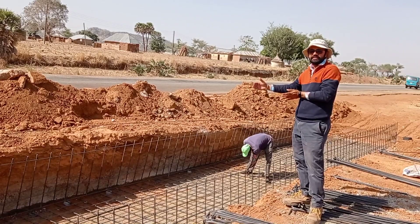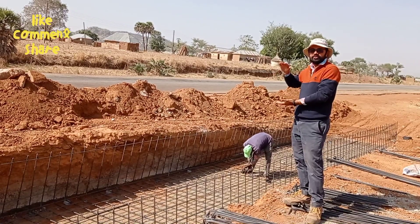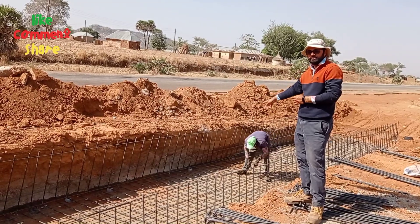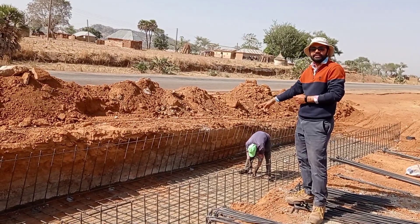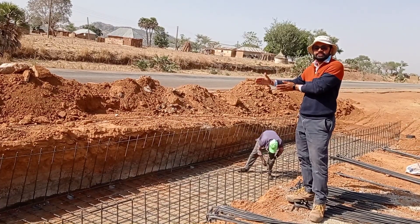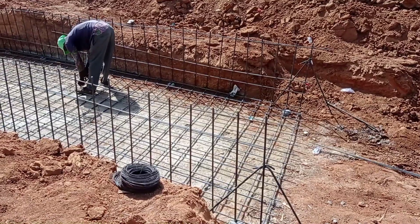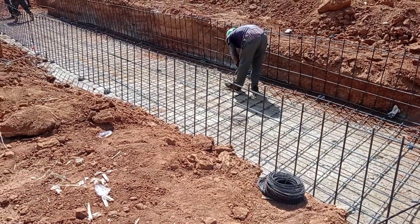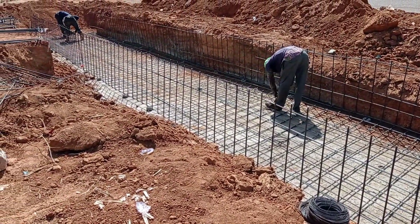Now we are placing the reinforcement bars as U-bars, which are going to be used for the walls as well as for the base. As you can see at the back of me where the iron bender is working, we are keeping a spacing of 20 centimeters center to center. We have used Y10 as the runners while Y12 are the main bars.